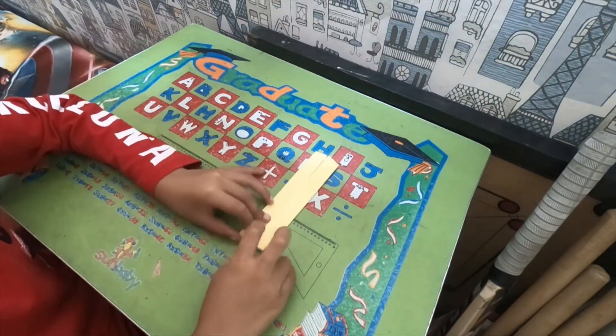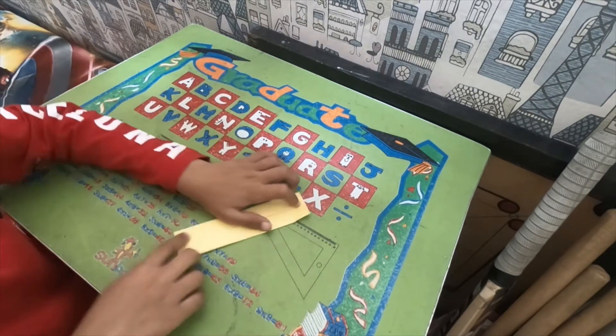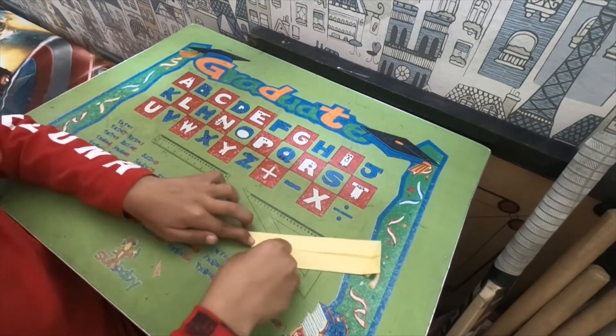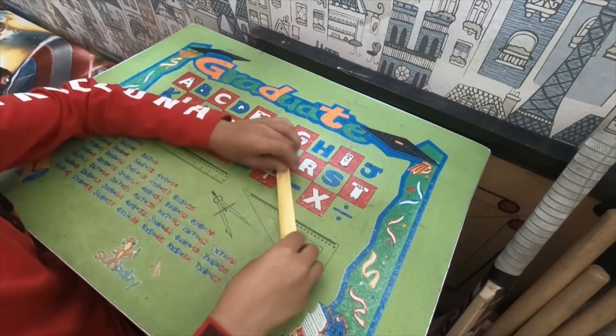Unfold. Now do the same thing on the other side. Unfold. Rotate, do the same thing on this side now. So we are just going to do the same thing. Like that. Now fold in half, like this.